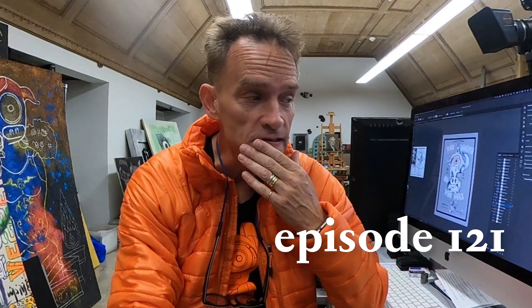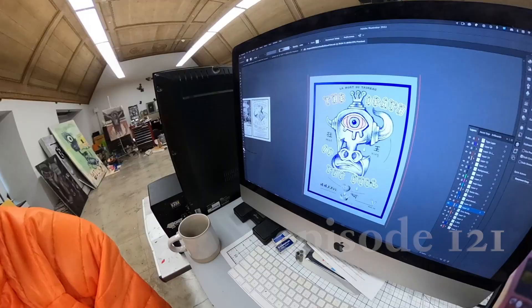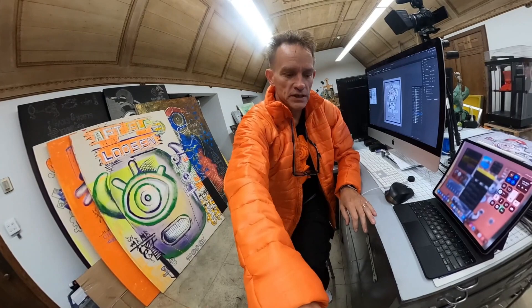Just to show what's going on in the studio. You can see here that among other things I'm working on a piece entitled 'The Death of the Bowl.'